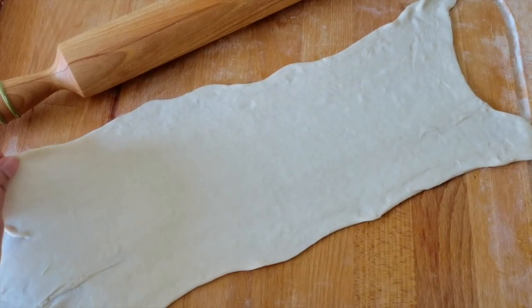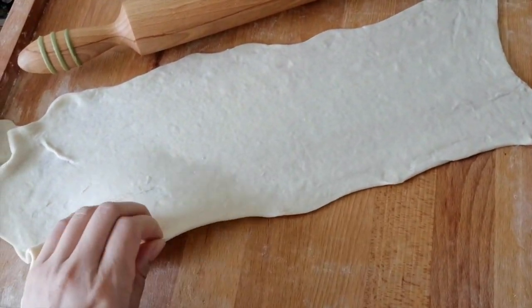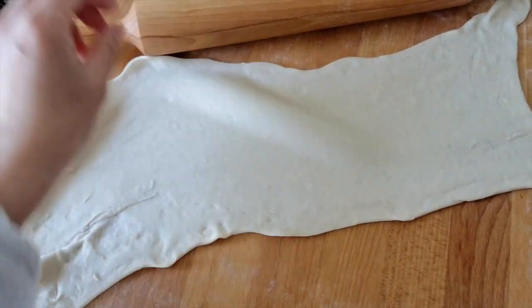This is half of the pizza dough. I already used my rolling pin to roll it larger. If you don't have a rolling pin, it doesn't matter — you can always use your hands to stretch it like this.